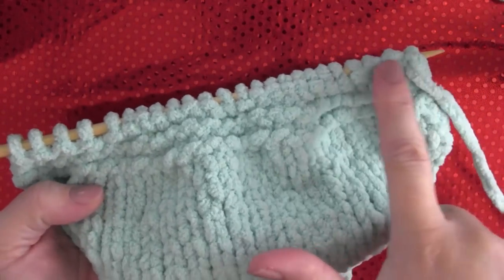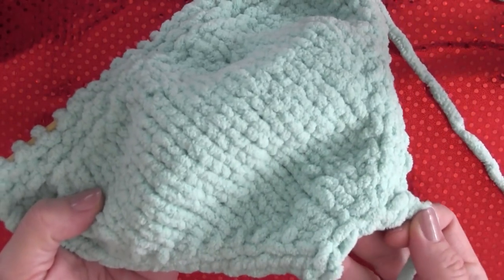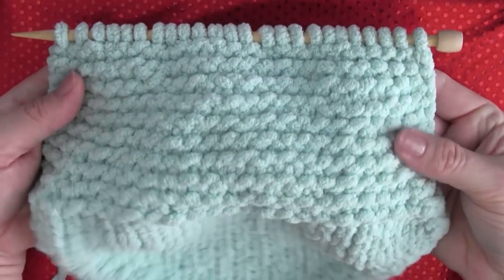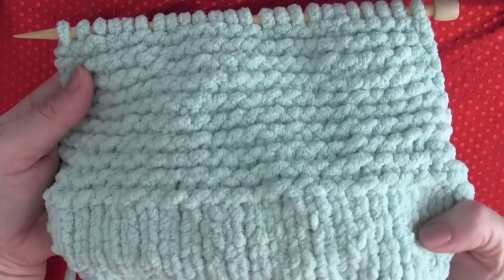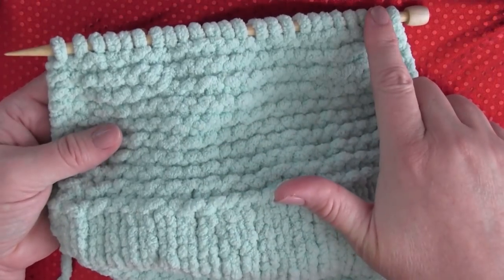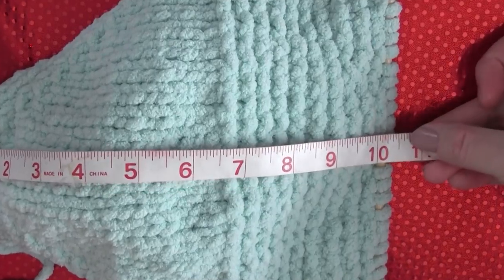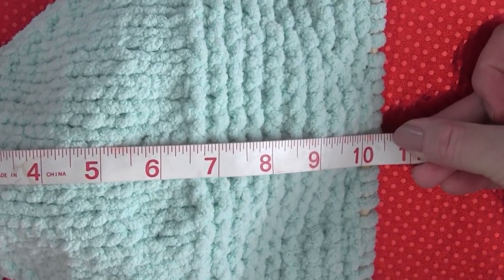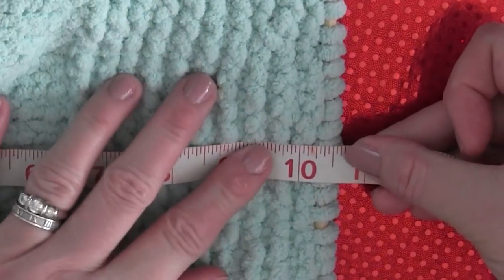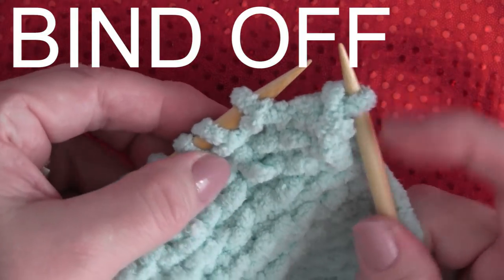Then you just keep knitting in the garter stitch on the heel area, and that is super simple. Once you're done with the decrease rows, you just continue knitting in the garter stitch — knit, knit, knit, knit, knit. Since I am knitting the large size of slippers, I am finishing my piece once it measures ten and a half inches from the toe all the way to the back of the heel. Then it is just time to bind off your work all the way down the row.